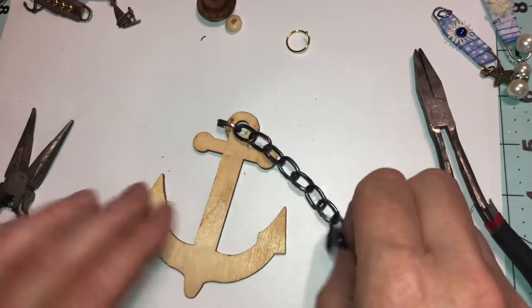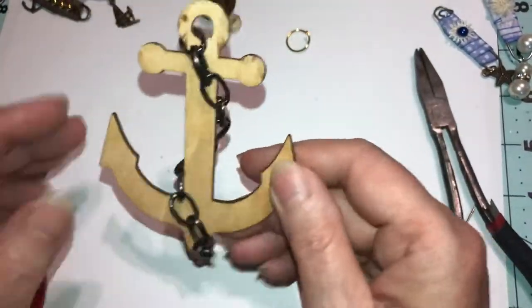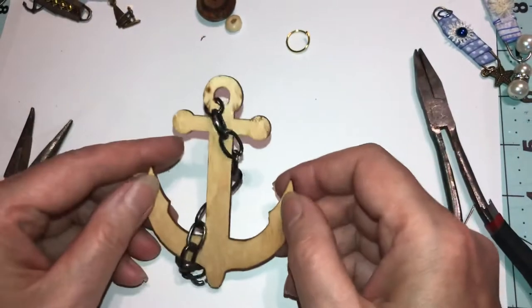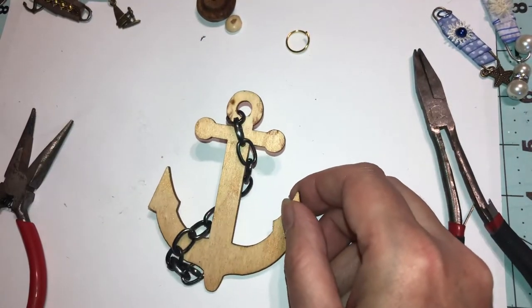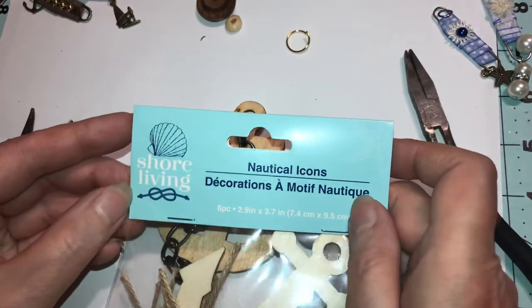Welcome back to my channel. I wanted to show you the anchors that we're going to decorate — how to decorate these Dollar Tree anchors that are part of the shore living collection.